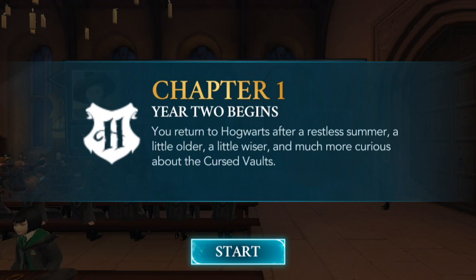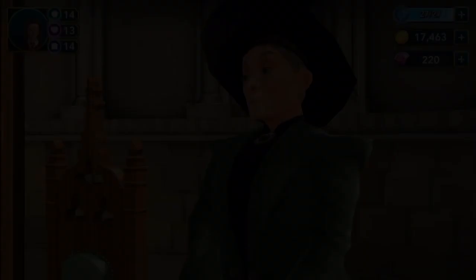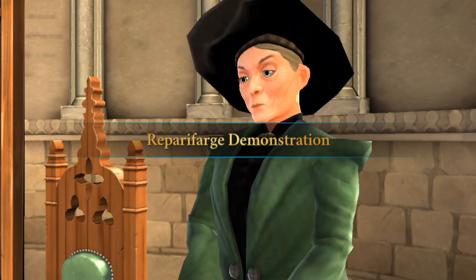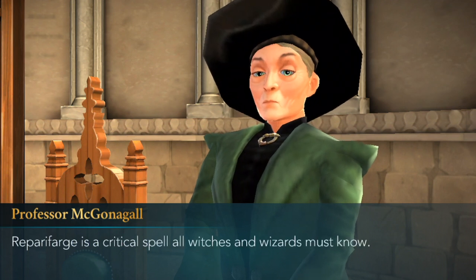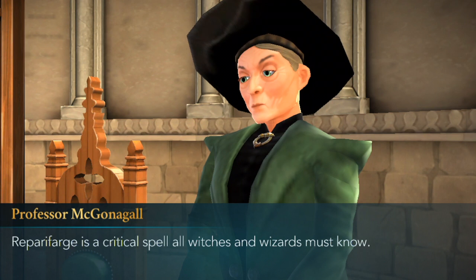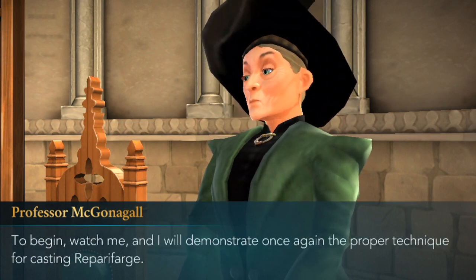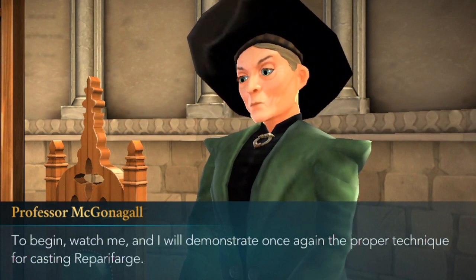Let's go ahead and continue Chapter 1 — Year 2 begins. We're in the Transfiguration classroom and we are going to be learning Repetforage, which will take three hours. Professor McGonagall is here for the demonstration. Repetforage is a critical spell all witches and wizards must know. Watch me — I will demonstrate once again the proper technique for casting Repetforage.